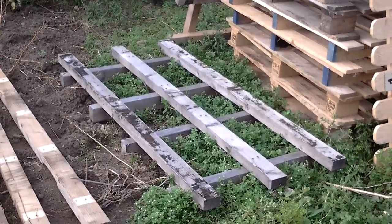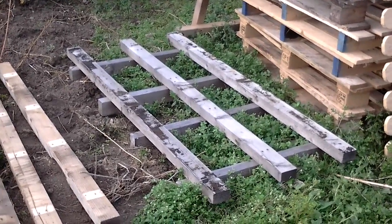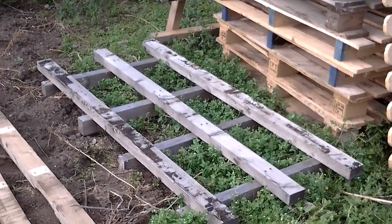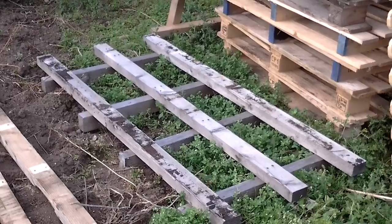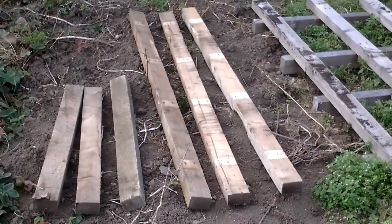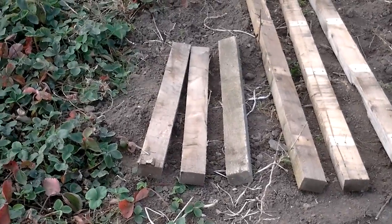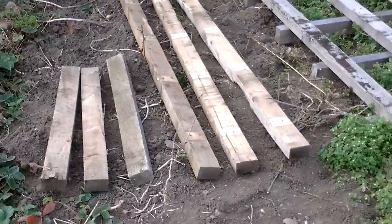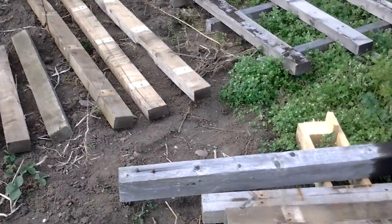Welcome to plot one and starting a new allotment. We're recycling pallets to make fence posts. That's how the pallet comes, and this is how it ends up. Those shorter ones in the middle will be for the posts for the raised beds with the scaffold planks.